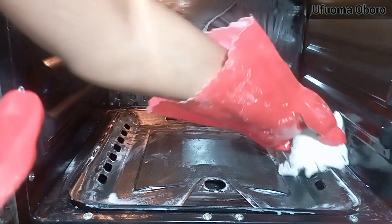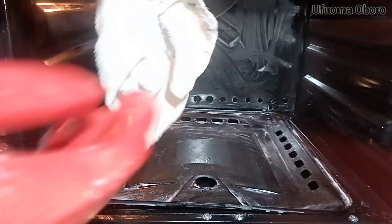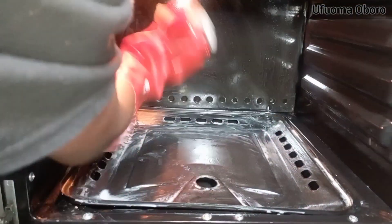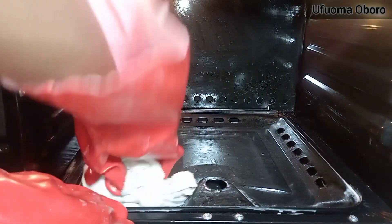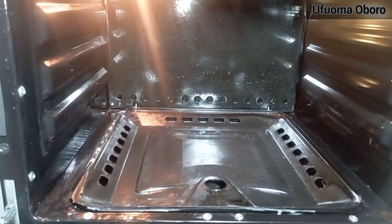I'm still using the wet napkin to go all around the oven. After wiping, I go to a bowl of water just off camera, rinse the napkin, squeeze it out, and use it again for cleaning. I do that a couple of times while cleaning the oven — rinsing and squeezing so I can continue cleaning.